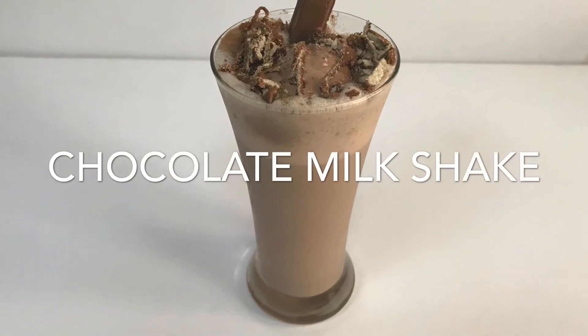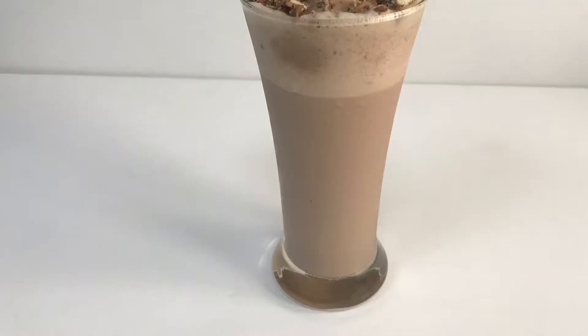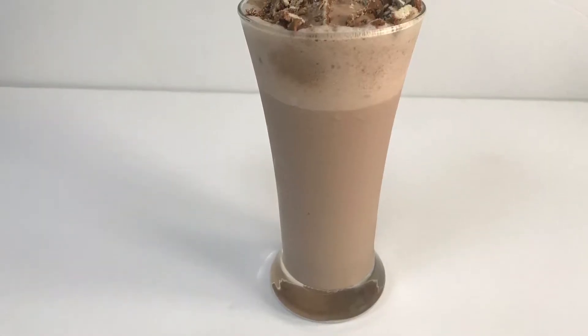Hi friends, this is a chocolate milkshake. This milkshake doesn't taste like this — this milkshake is ready for me.